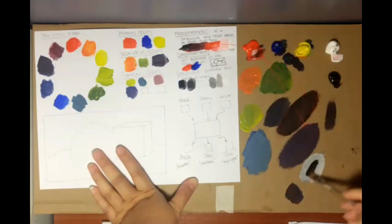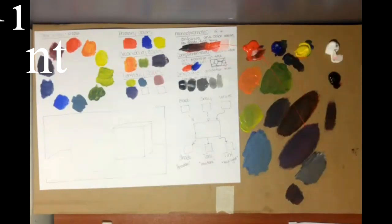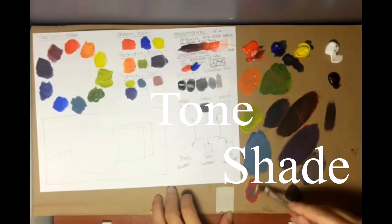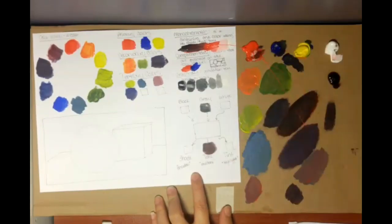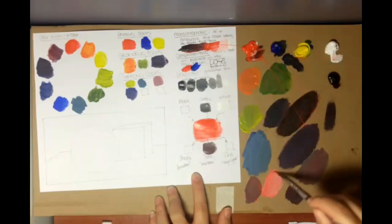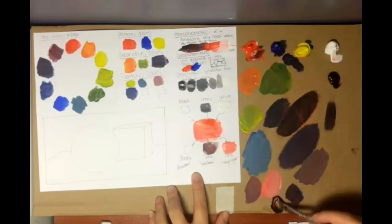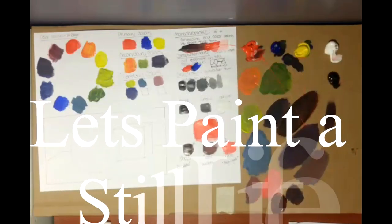Mix how much white you want for each step. Then for tint, tone, and shade: take your red and put it in the middle box, with black, gray, and white in the top boxes. Adding white to a color makes it a tint, adding gray makes it a tone, and adding black makes it a shade.